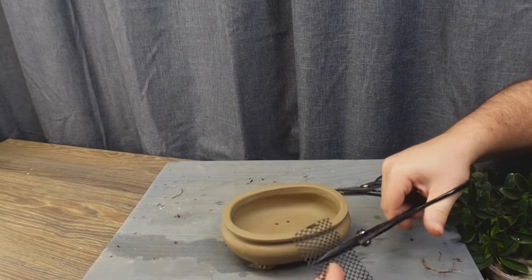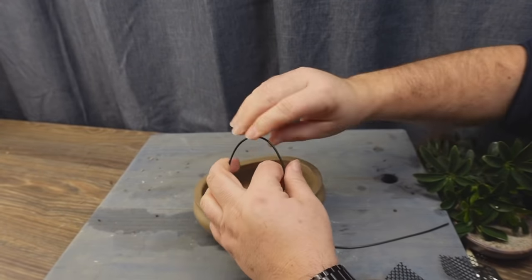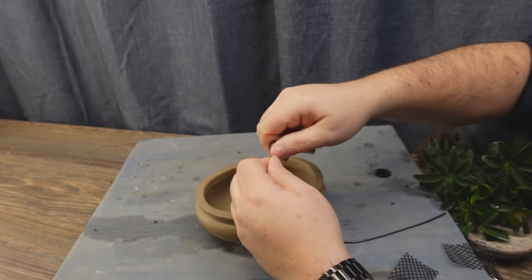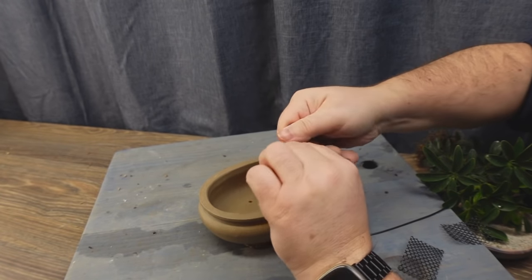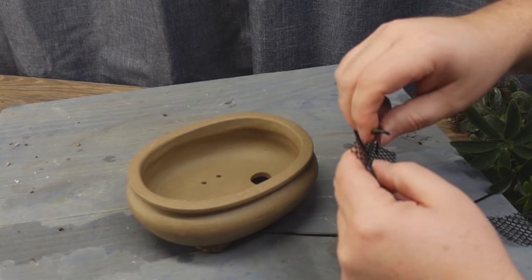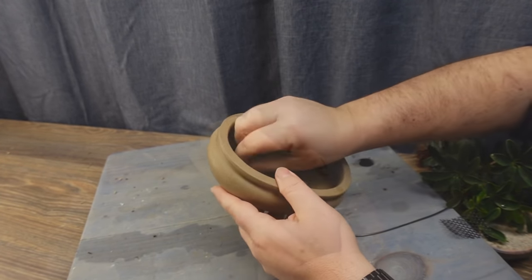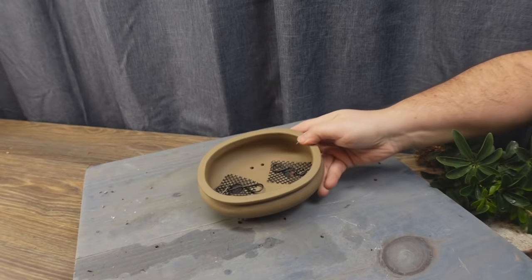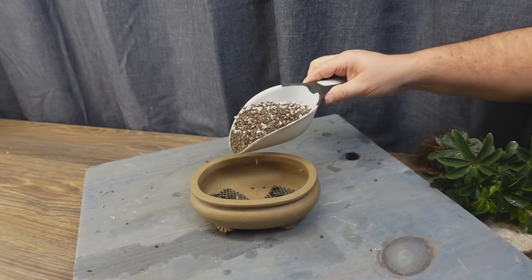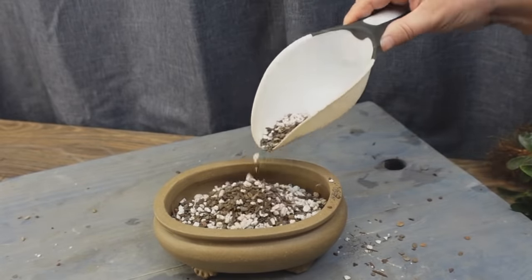It's time to add some drainage mesh so our soil or substrate doesn't fall out through the drainage holes. As usual I like to use wire — what I call little bow ties — to hold the drainage mesh in. Just snip off any excess and repeat on the second drainage hole. Now it's time to add a nice pile of bonsai soil in the middle of the pot. As usual I'm using the Nigel Saunders original recipe of perlite, turface, and pine bark fines.